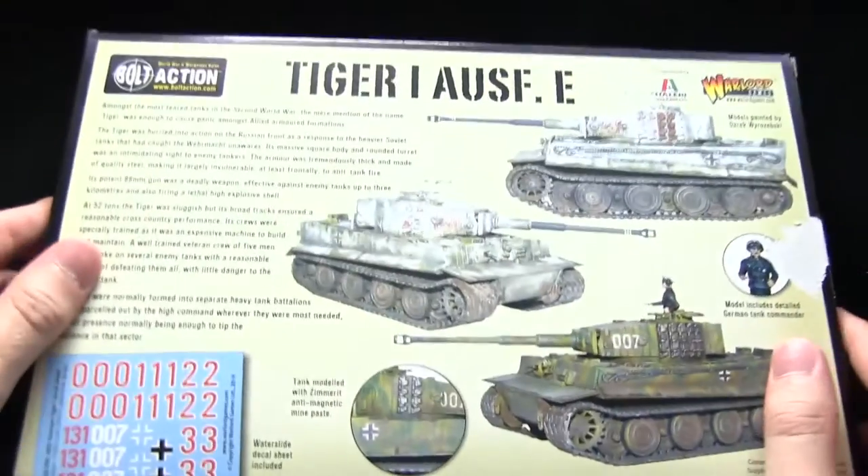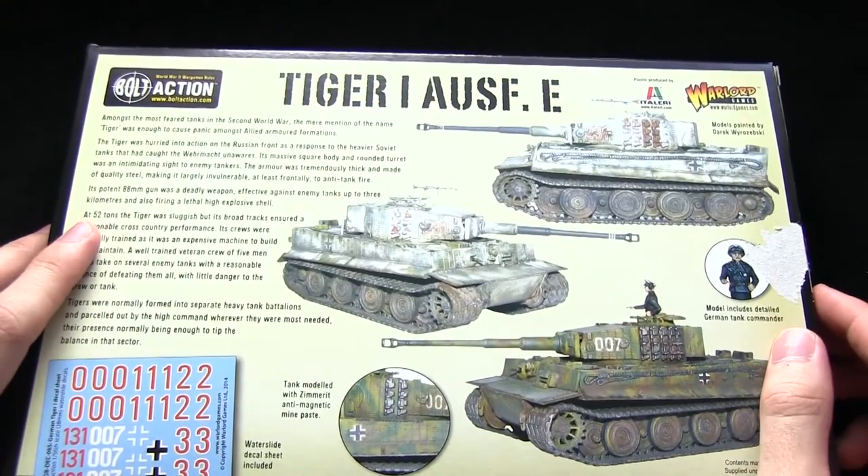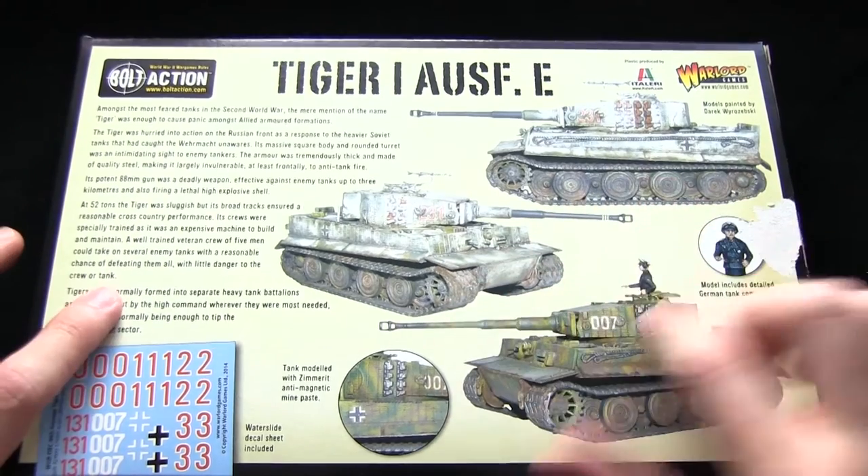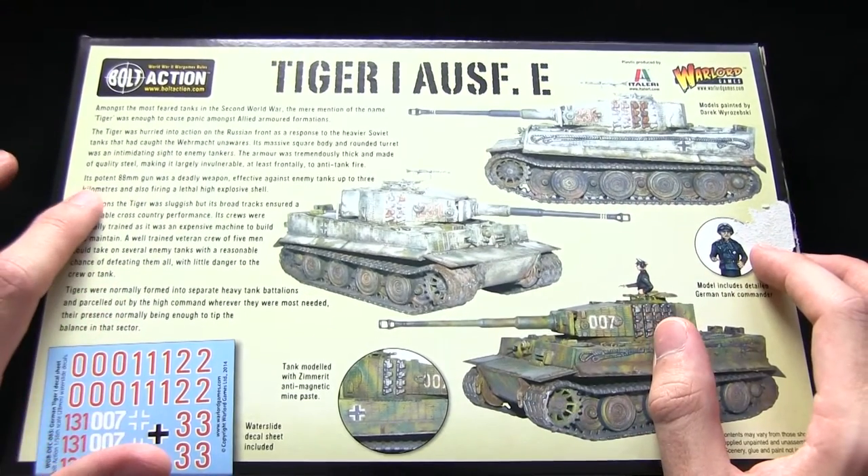Let's flip this over and you can see some examples of the assembled tanks on the back. We have some nicely painted examples and also a little bit of a history about the vehicle as well.